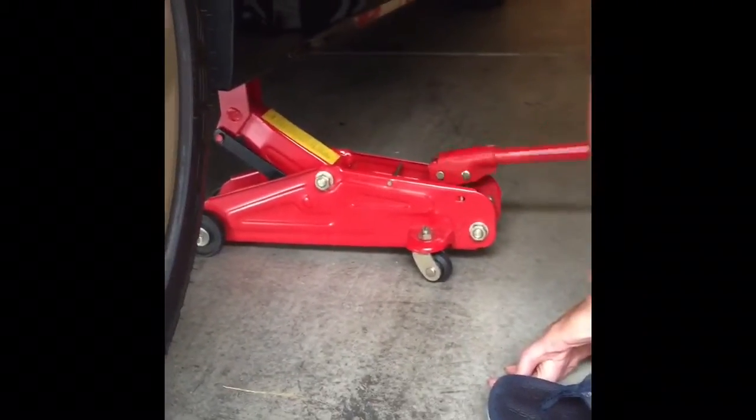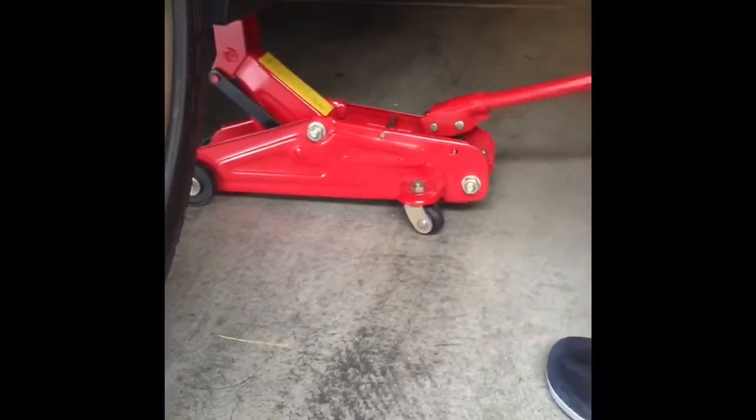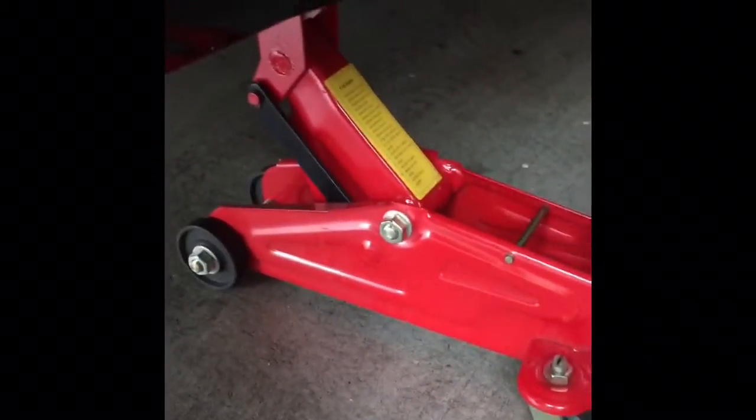How old is this thing? That right there — like 20 years old. This thing looks like it came from like the 80s or something.